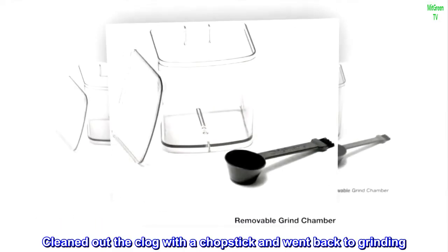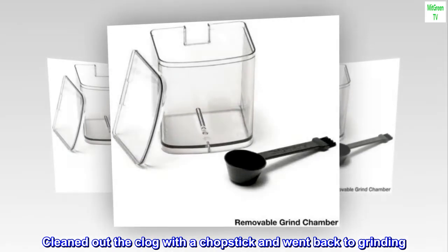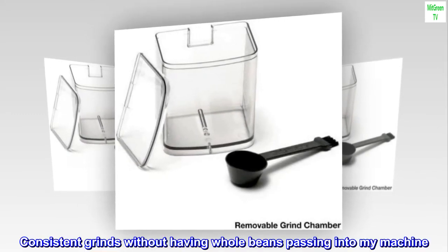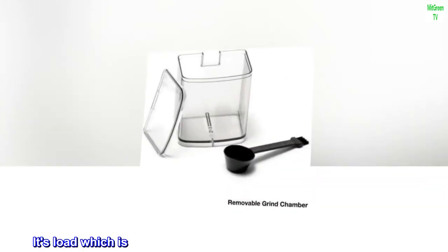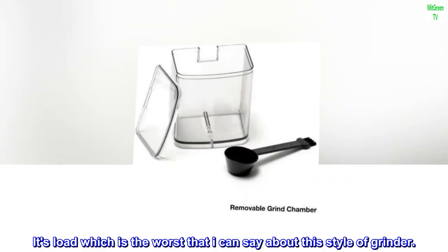Cleaned out the clog with a chopstick and went back to grinding. Consistent grinds without having whole beans passing into my machine. It's loud, which is the worst that I can say about this style of grinder.